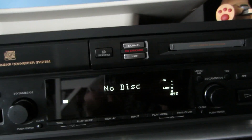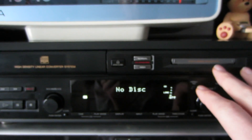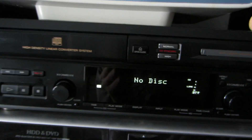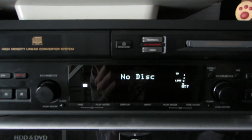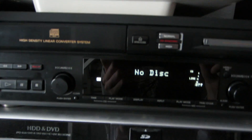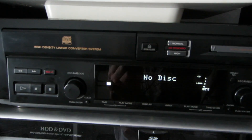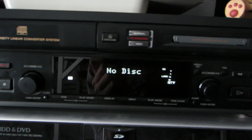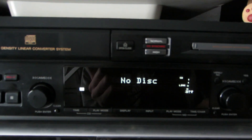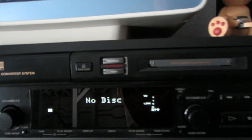We have the racket function. It means if we have a Minidisc in here and a CD in here, we're listening to our CD and maybe we like a specific song and say, 'This song sounds pretty good, I want this on my Minidisc.' You just push the racket button — it starts to play that song again from the beginning and records it on the Minidisc. As soon as the song is over, the recording stops and the CD continues to play. That's a nice, convenient thing.